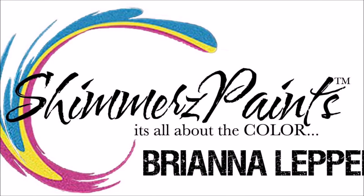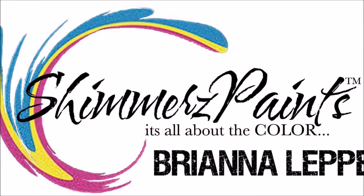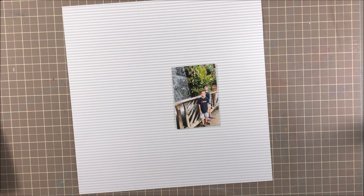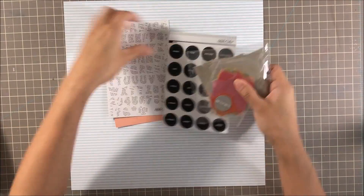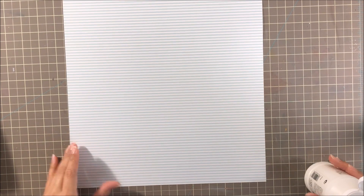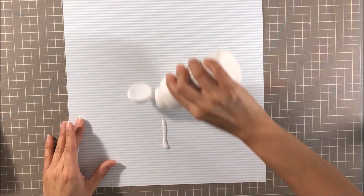Hey everyone, it's Bree. I'm back with another scrapbook process video for Shimmers Paint and I'm super excited to bring another project for y'all. I'm going to be scrapping this photo of my sons. This was our last day in Hawaii back in May of 2017 and I've been really wanting to scrap it for quite some time and I'm really excited to show it to y'all today.